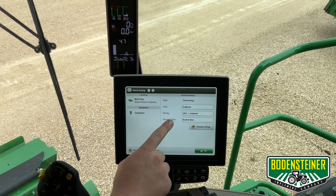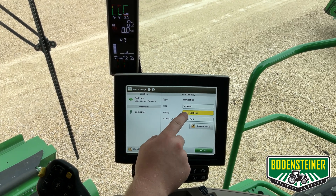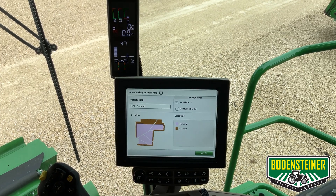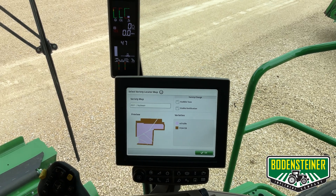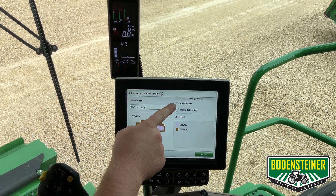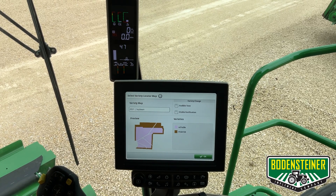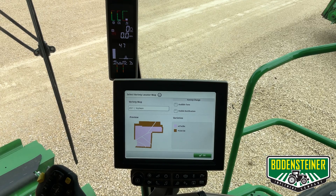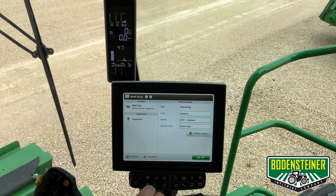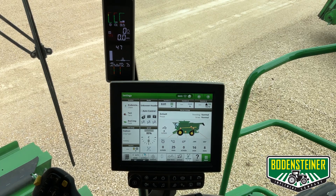After that, we will make sure our crop type is correct. We're going to be starting with soybeans, and under variety is where you'll enter your variety locator map if you have one loaded to the display. To make sure we have the right one loaded, we can go here and it will give us a preview of the map. There are two varieties that got planted in this field, and we can also choose if we want an audible tone or a visible notification that will drop down from the top of the screen when we enter a different variety. Once that is correct, touch OK, touch OK again. And that is how you set up the display for work and documentation.